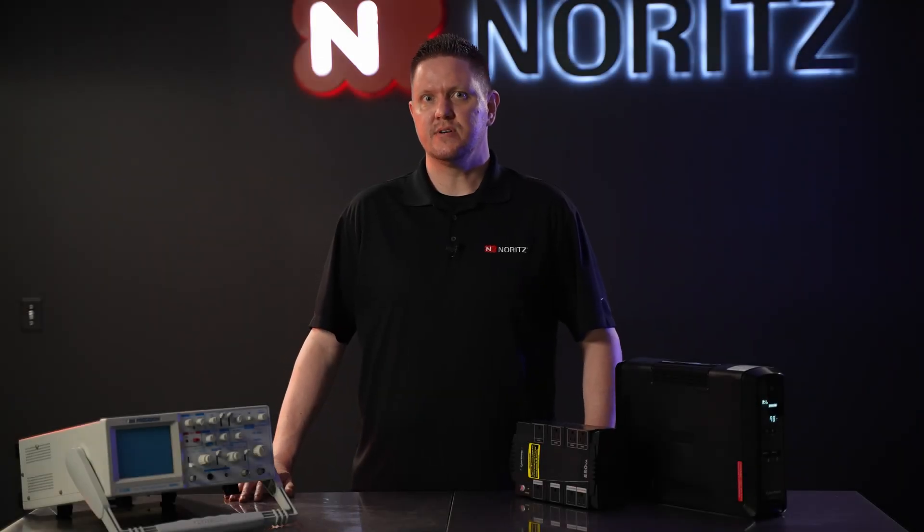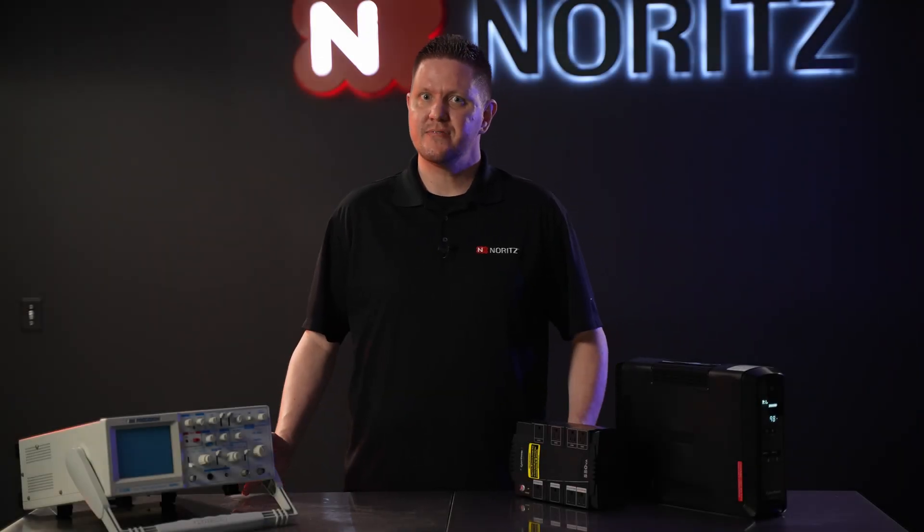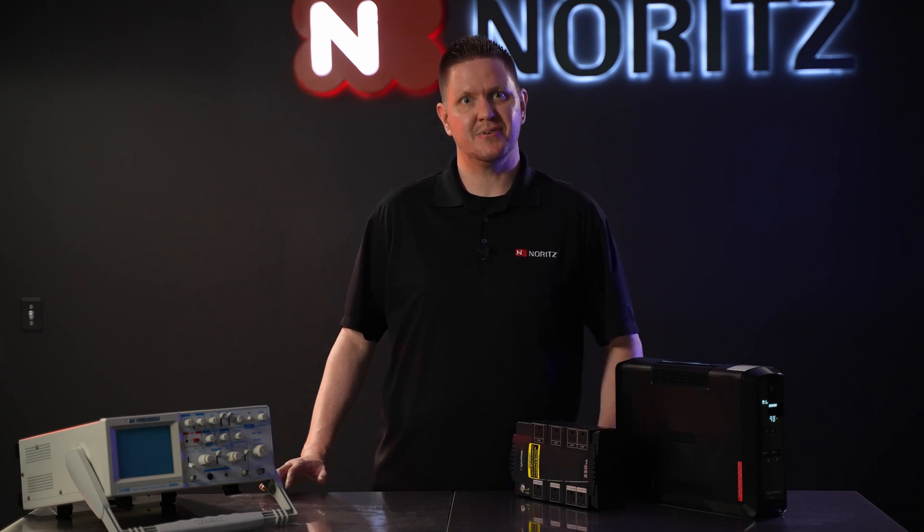Battery backups are not a required item when installing a tankless water heater. However, they can be a beneficial item in certain situations.